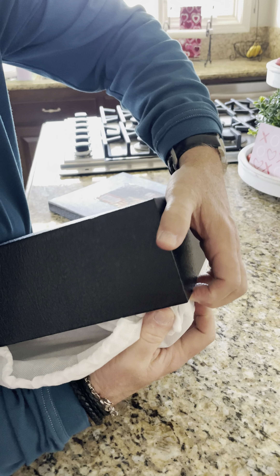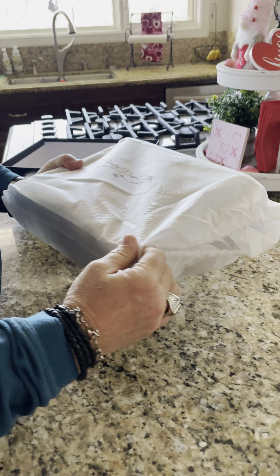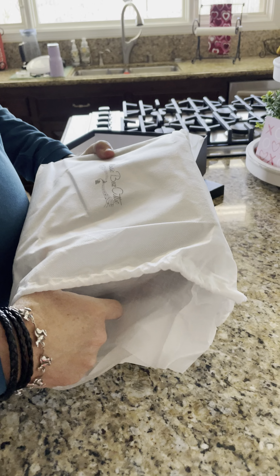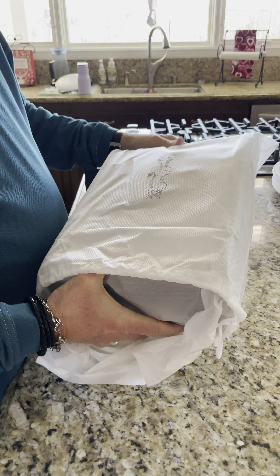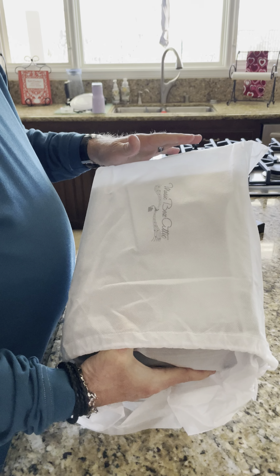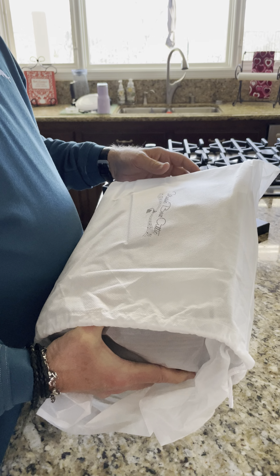It comes in this really nice — it feels like a leather box — and it comes out real easy, comes in this case for it. I got this for my granddaughter; she's moving away and I just love her to death and I didn't ever want her to forget me, so this is why I got her this. My birthday is coming up and I just wanted to give her something special.